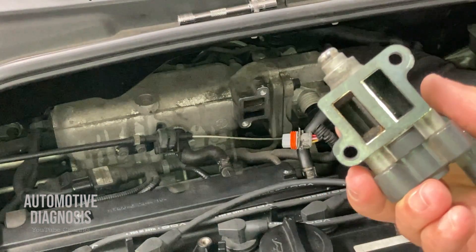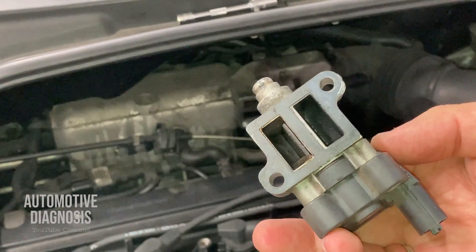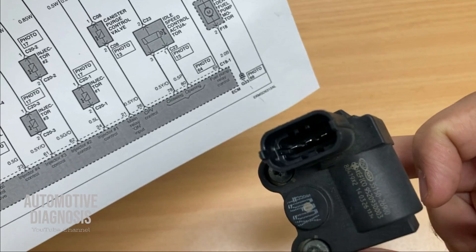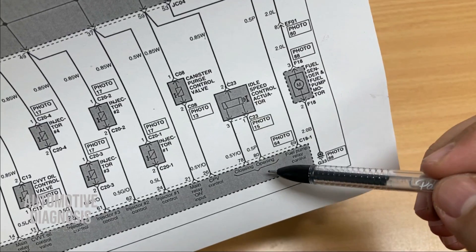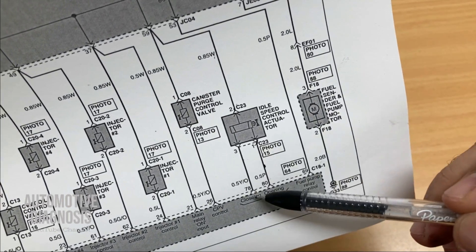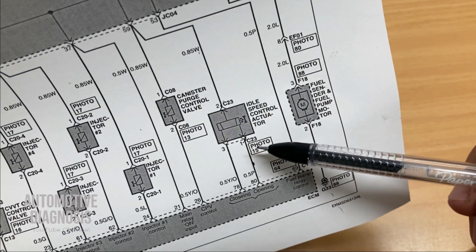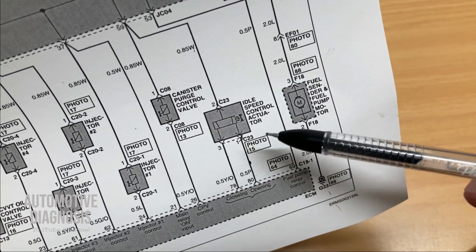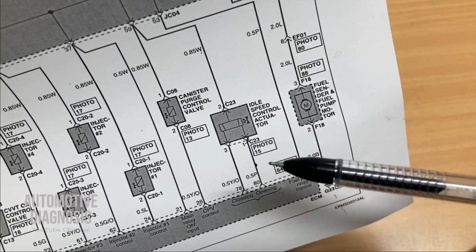This is my idle control valve. I'm going to check it with the multimeter and actuate it to make sure it's working properly. For the actuator itself, we can check the internal resistance. There are two coils inside: the opening coil, connected between pin two and pin one, and the closing coil, connected between pin two and pin three. Checking resistance between pins one and two checks the opening coil; between pins two and three checks the closing coil.